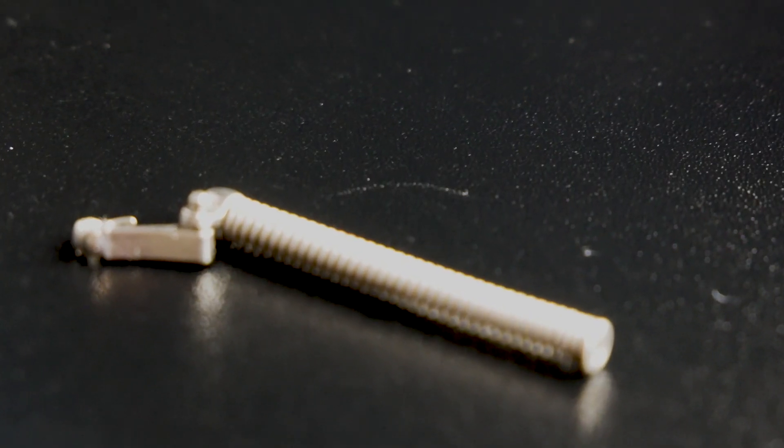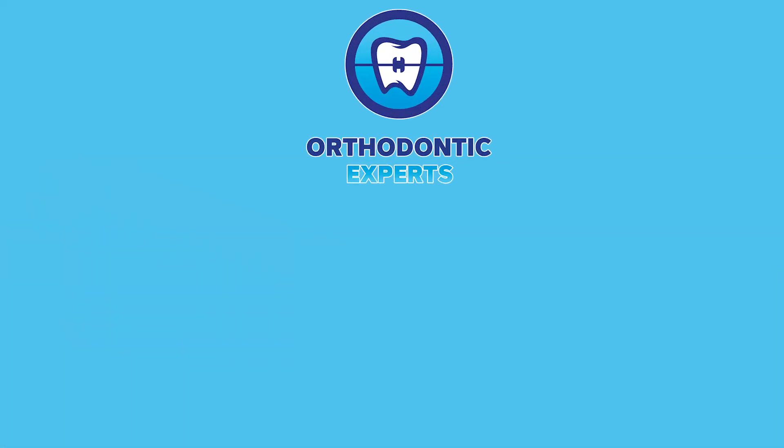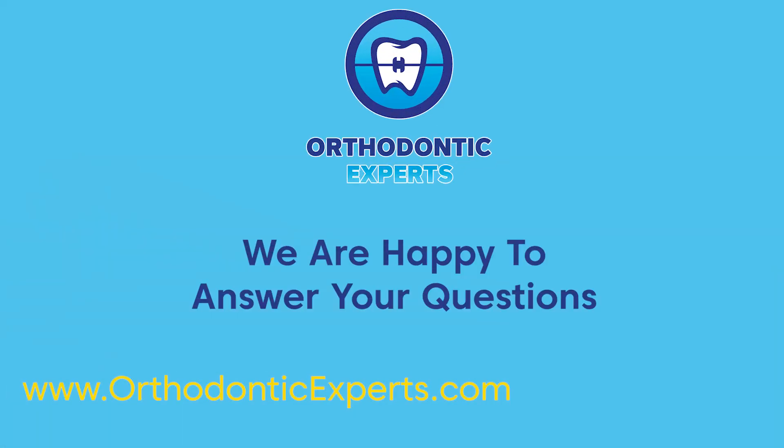If your forces appliance breaks or you have any other questions, please visit our website orthodonticexperts.com or call us at 855-720-2470.